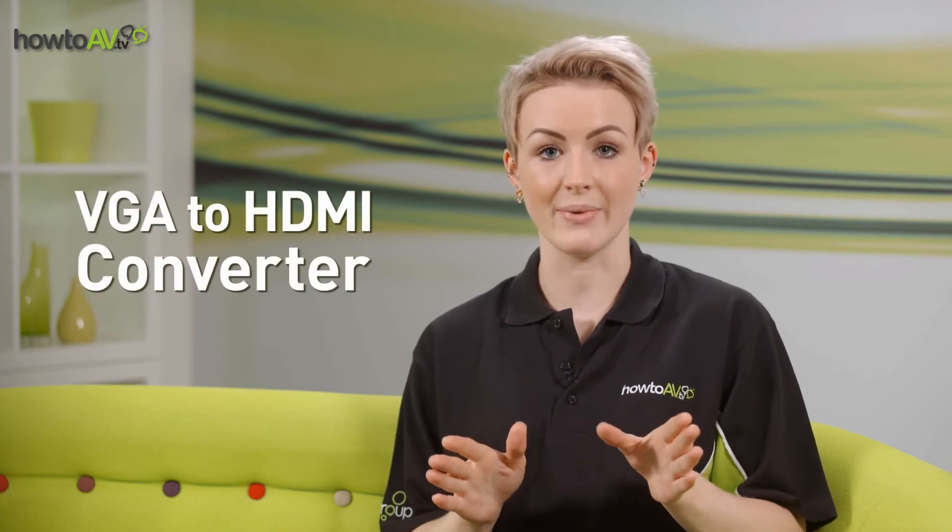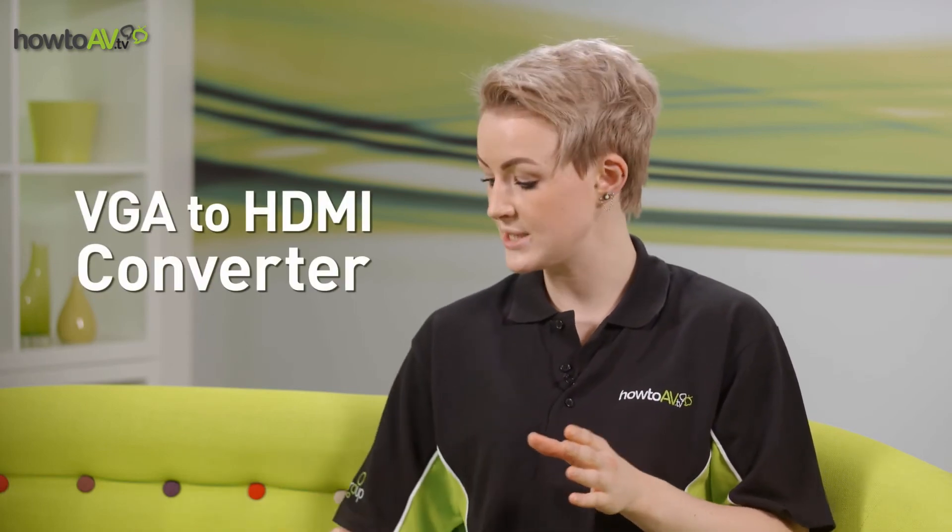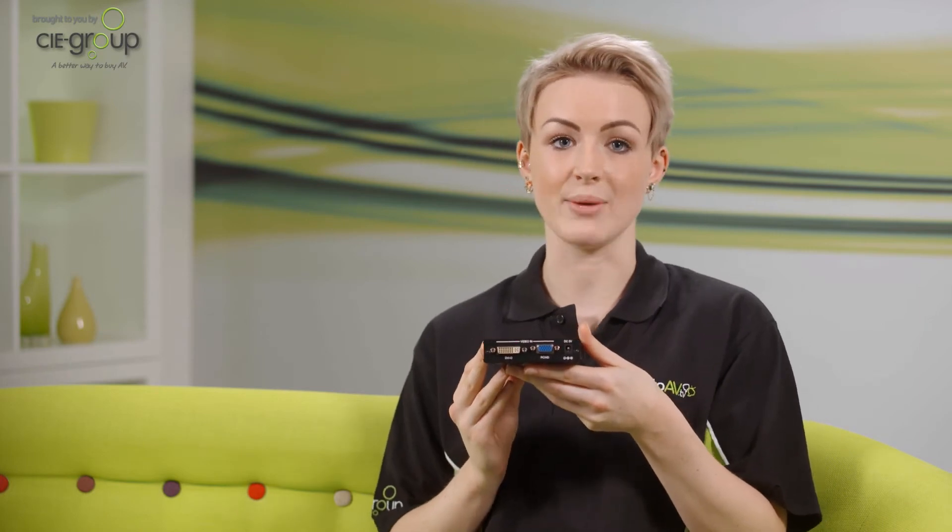The solution to this is simple enough — you're going to need a VGA to HDMI converter, such as this one, also known as a PC to HDMI converter.